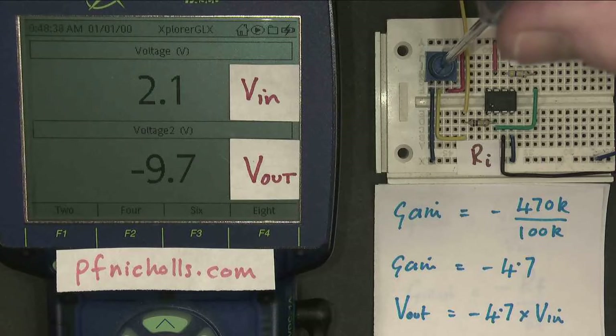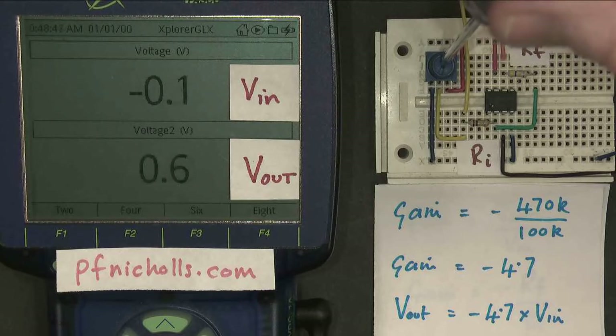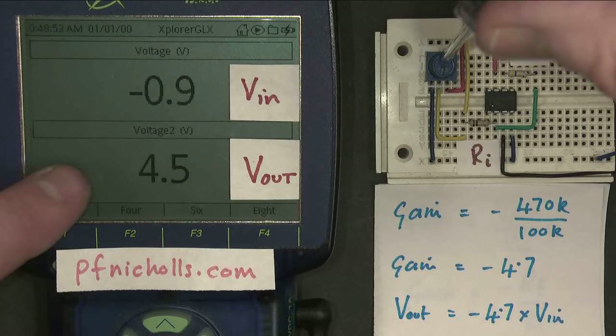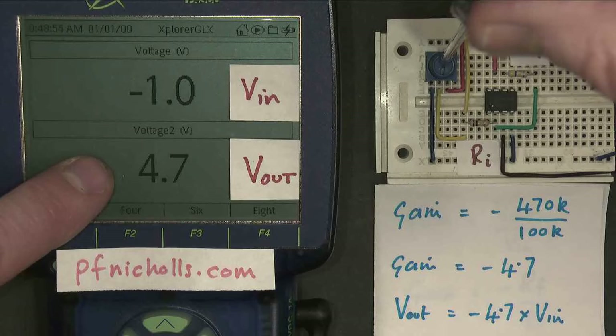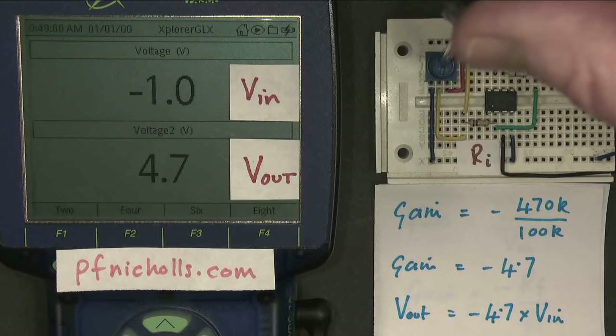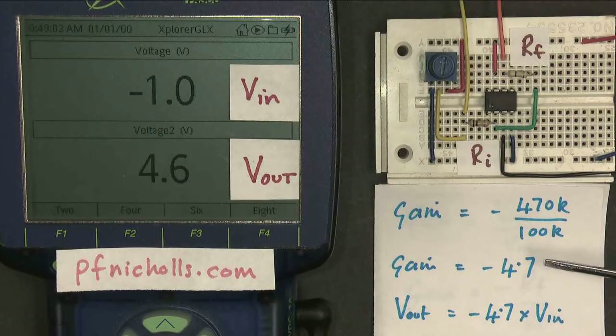If we take it up to 2 volts, then the output should be — there you go — 2 times 4.7 is 9.4 volts, minus 9.4 volts. And if we go negative, minus 1 volt gives us plus 4.7 volts. So our amplifier is behaving as we expect it to: it's increasing the output voltage by a factor of 4.7, determined by the feedback resistor and the input resistor.